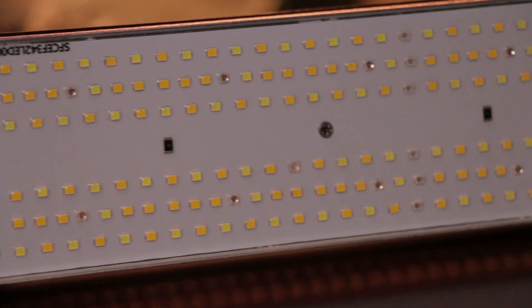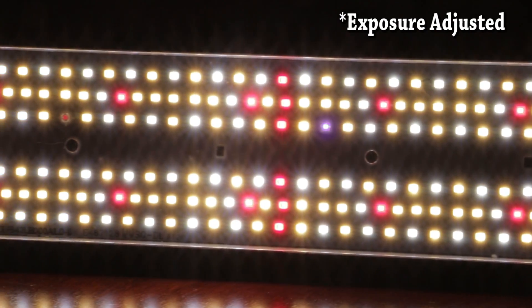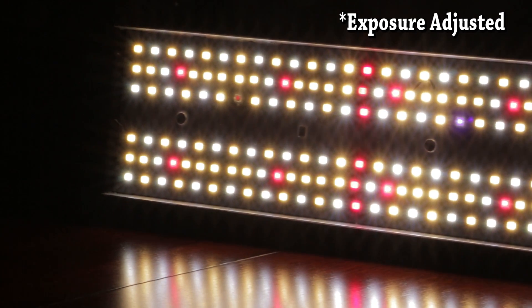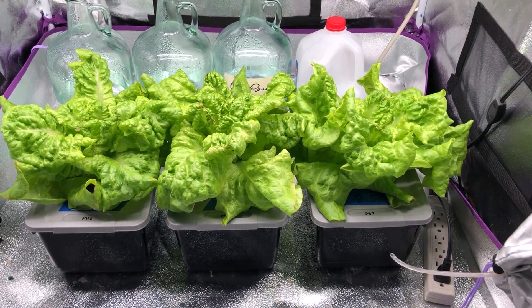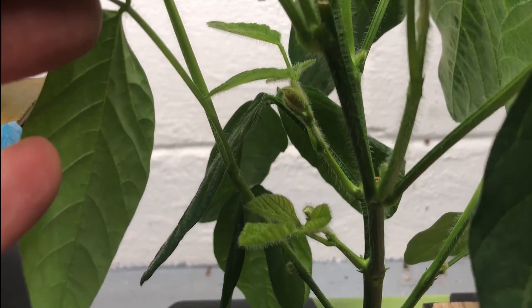For reference, any light that has a 2 PPFD per watt efficiency or higher is considered very good. This light features an array of Epistar warm and cool white LEDs, with a few far-red, infrared, and UV diodes as well. With my findings, this combination of LEDs provides a spectrum that plants respond to very well, and is probably the best match to natural daylight when it comes to creating it artificially.